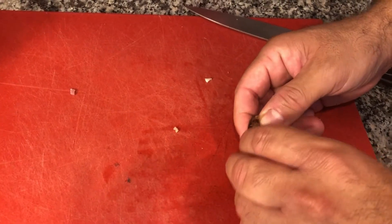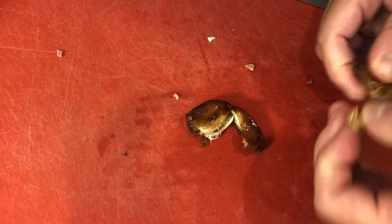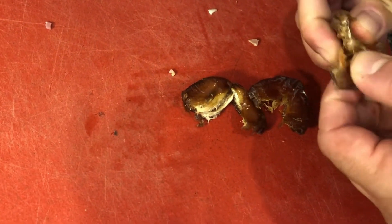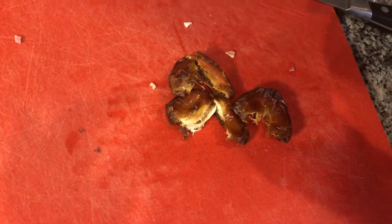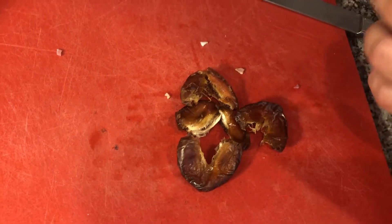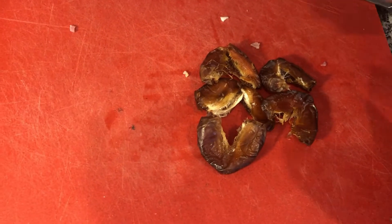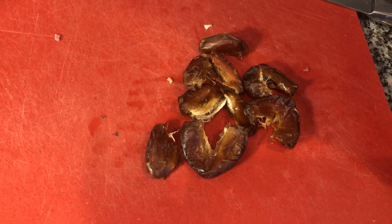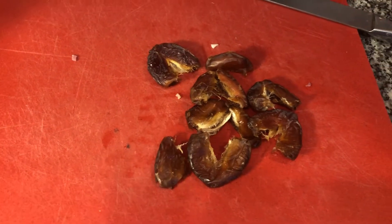Dates are also going to balance out the gaminess of the venison, but more importantly they're going to add to the juiciness. Like I said earlier, venison is inherently a very dry meat, so you want to add some components to make it juicier and balance it out. Basically, you take your dates, take out the seeds — you can use your hand to do it, it's not a very hard process.